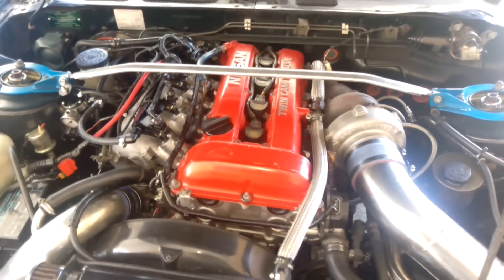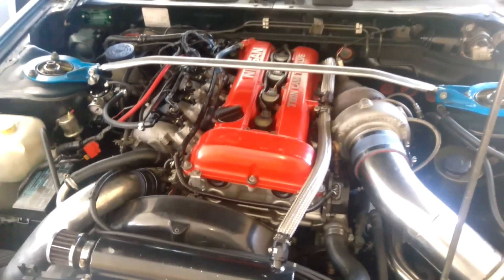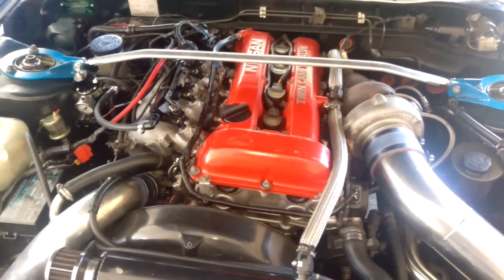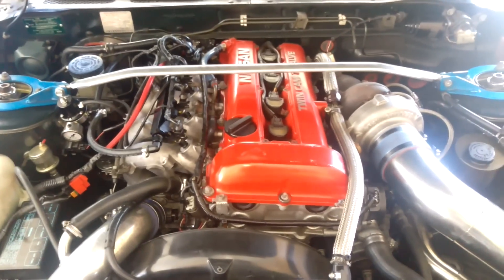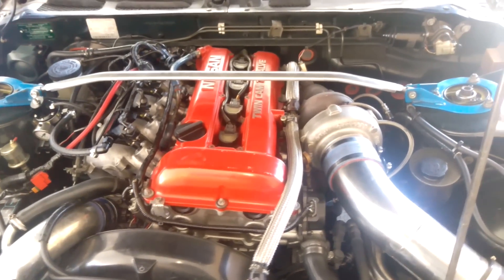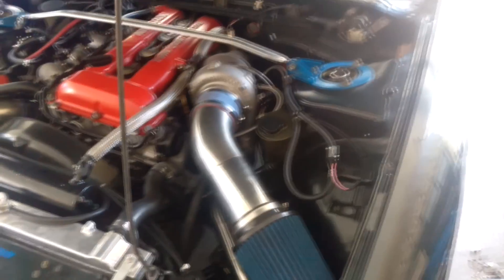I'm running 245 semi-slicks on 18 PSI. I'm going to try softening up the rear suspension because this car is set up for drifting — the rear is very stiff. I might even run stock springs and get some 265s or 275s, which should push it into the mid-11s fairly easily.